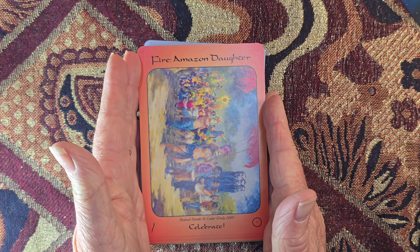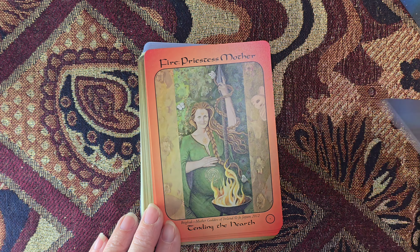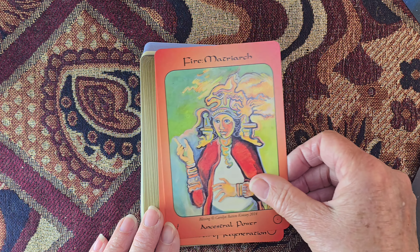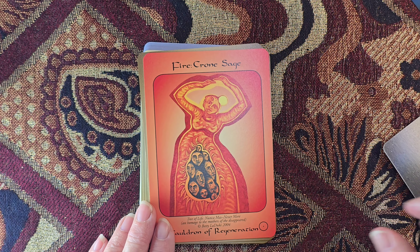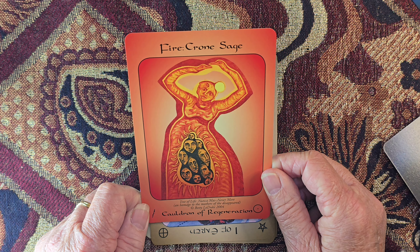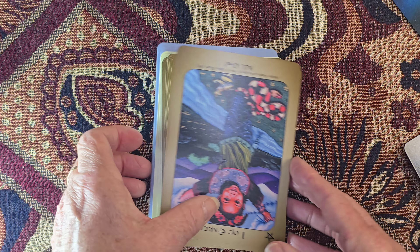Coming to the court cards — we start with Amazons as Daughters: 'Celebrate.' Mother: 'Tending the Hearth' — Celtic, isn't it. Fire Priestess. Fire Matriarch: 'Ancestral Power.' Fire Crown Sage: 'Cauldron of Regeneration' — two phases here, arms that have turned into snakes, or birds maybe. Tree of Life — this is called 'Homage to the Mothers of the Disappeared.' Oh, there's a story there.